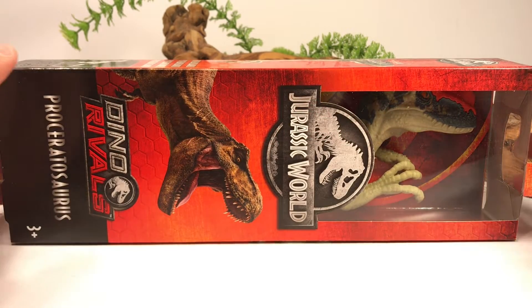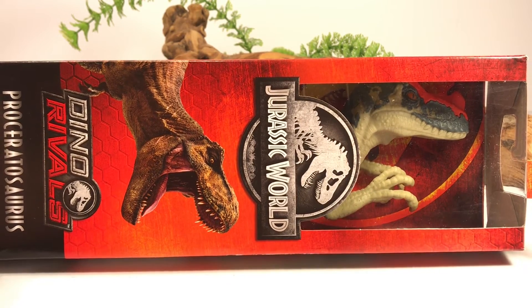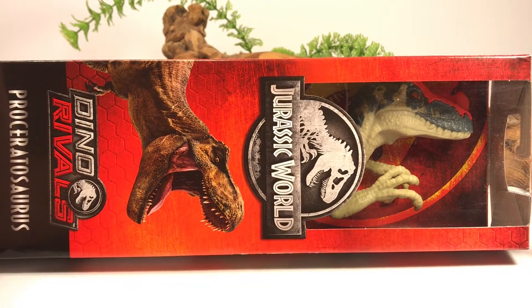Hey everyone, welcome back. Today we're going to talk about a figure that not a lot of people might know about — it's the Jurassic World Dino Rivals basic Pro Ceratosaurus.